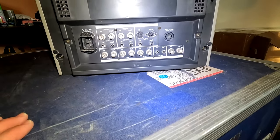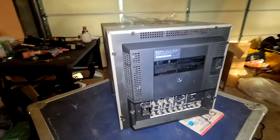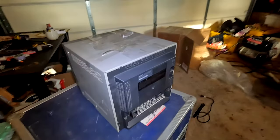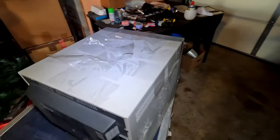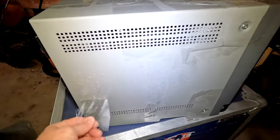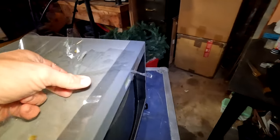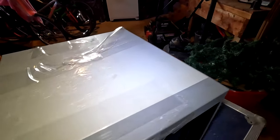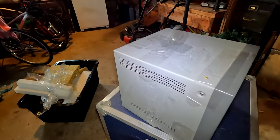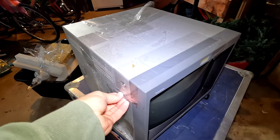It does RGB, component, composite, and S-video. The only real problem is the packing — they covered the CRT in tape, and just look at all the glue that's left under it. I'm going to be cleaning this tape glue off the CRT for hours, thanks to that stupid packing technique.